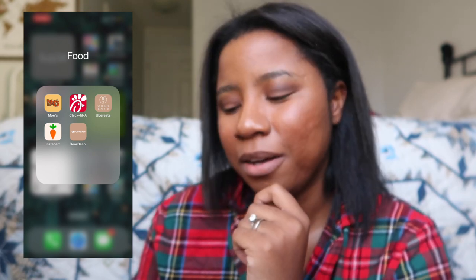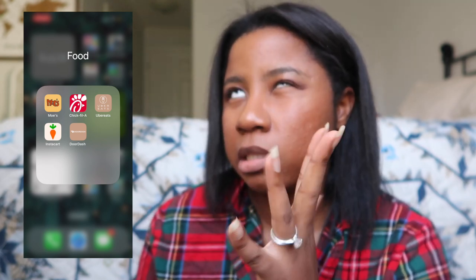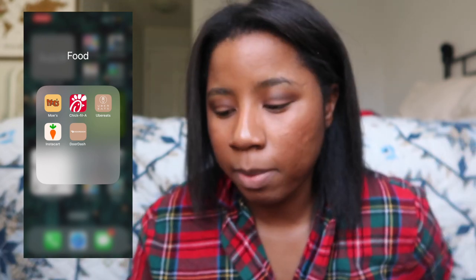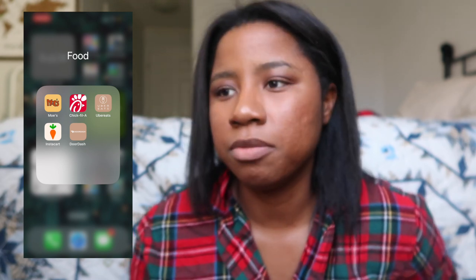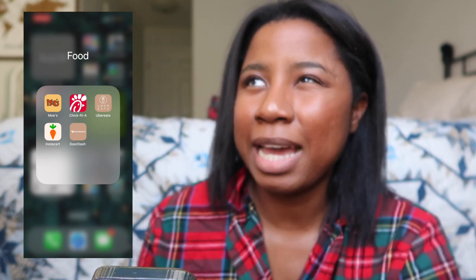For food apps, Instacart is my most-used app overall — I order groceries nine times out of ten and I don't really go grocery shopping anymore. Chick-fil-A is also on here. DoorDash and Uber Eats I don't use as much — maybe if I'm away for military purposes and there's no easy transportation to get food outside of base.